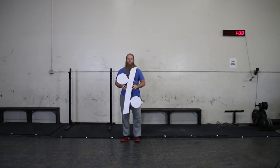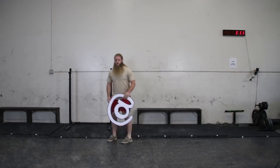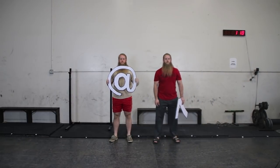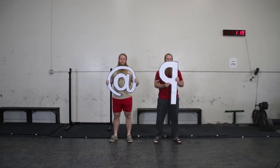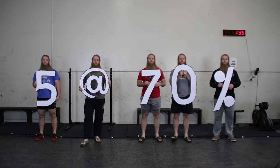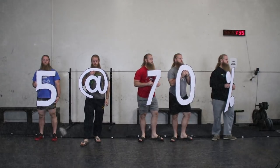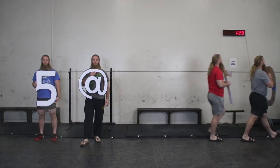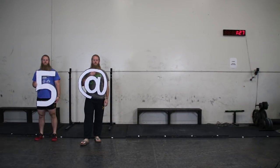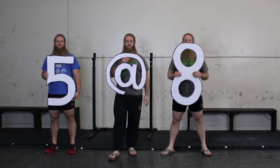RPE is a useful way to gauge intensity, which refers to a percentage of your 1 rep max. But unlike set-in-stone percentage-based programs, RPE training is flexible. Rather than pairing a set number of reps with a percentage — for example, 5 reps with 70% of your 1 rep max — you would pair a set number of reps with a number on the RPE scale, for example 5 reps at RPE 8. That's not to say that RPE 8 is always 70%; it's just an example.